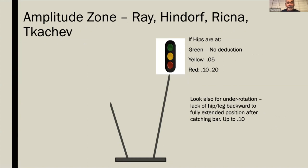The amplitude zone for the Rays, Hindors, Rickness, and Cacha: if you're in the red zone, your hips are very close to the bar and you'll be taking a hefty deduction. A little bit higher gets you a 0.05 deduction, and up in the green zone there's no deduction. Once again, also check for lack of rotation on the other side.